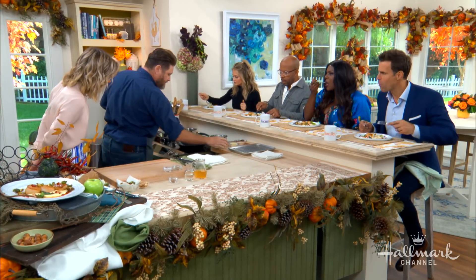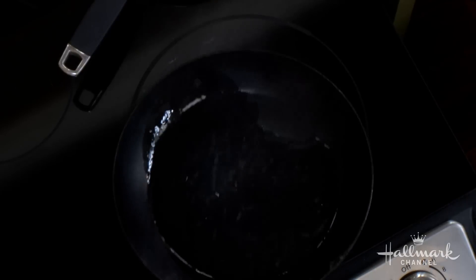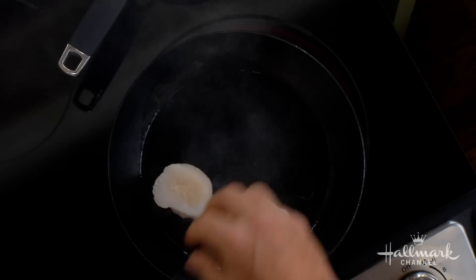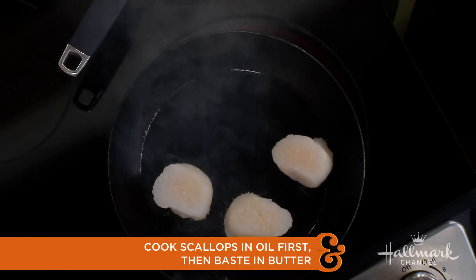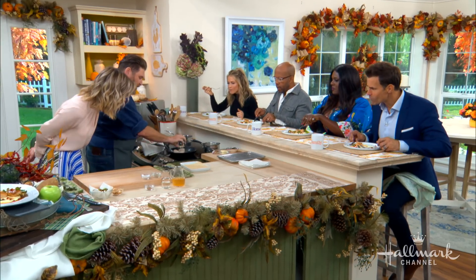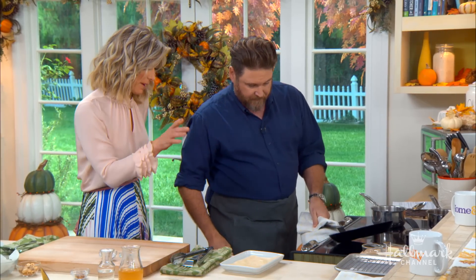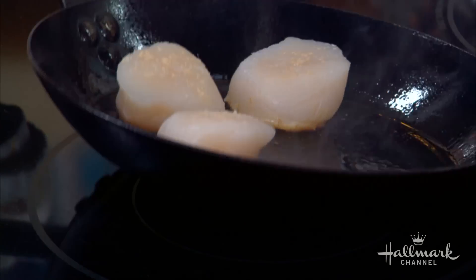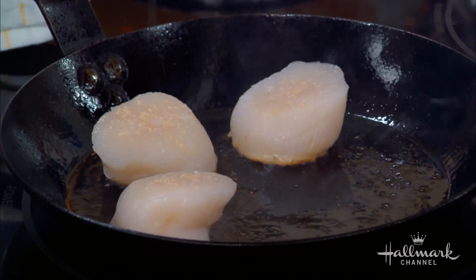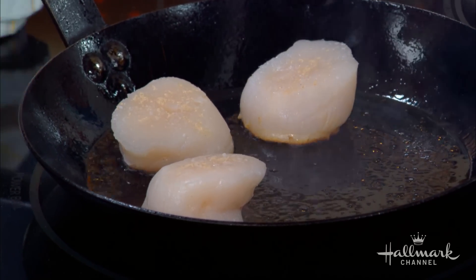We've got them ready to go on our cast iron skillet. A little bit of vegetable oil — just coat that around the pan and you'll see it's smoking. That's good, we want it like that. Then I put the scallops down. I don't want them too close to each other — give them some space. You've got a whole house with four bedrooms; everybody doesn't have to sleep in the same one. Every time you move that scallop, the sear is going to come off the pan and start in another place, so you won't get it nice and dark. I move the pan instead of the scallops.